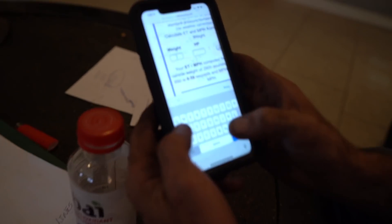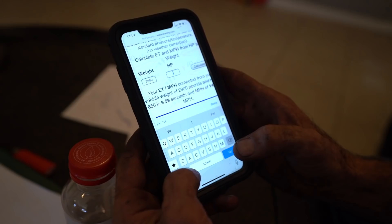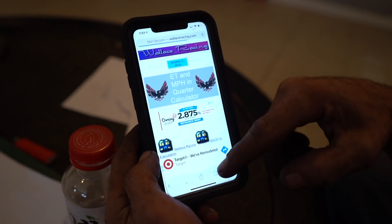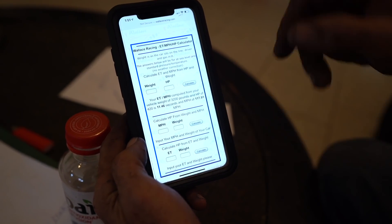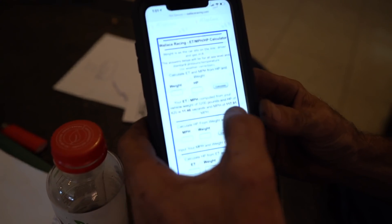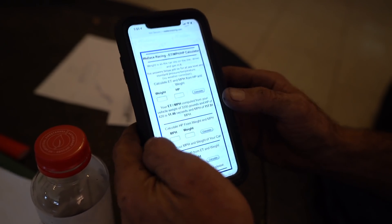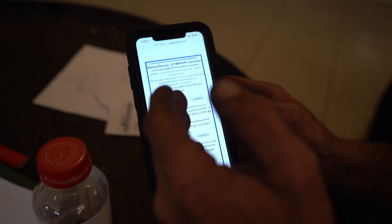To give you an example, before we were at 3,200 pounds and we made — and this is a funny one — 420 horsepower, and look what we got. If you go back to our times, that was pretty much exactly what we ran. We ran an 11.8 and an 11.5, both at 117 miles per hour. So this calculator shows that the truck can perform at the numbers given, basically.